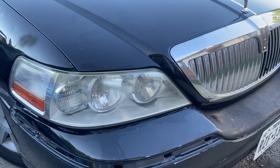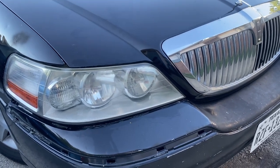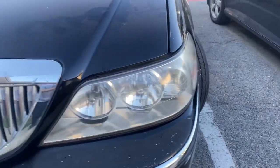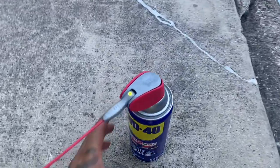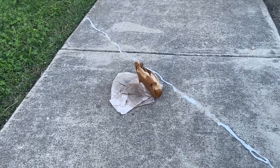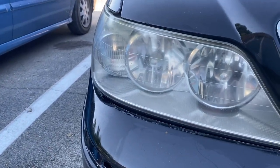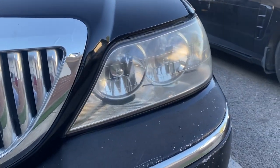That saved me a few dollars. Now the headlights can wait just a little longer before we replace them. Nice — just a little bit of WD-40, paper towel, get the scrub and the rubbing, and you get decent results for something you can do real quick at home.